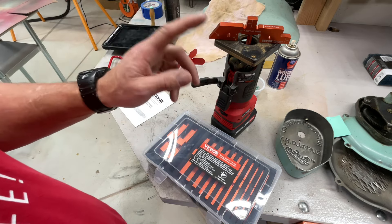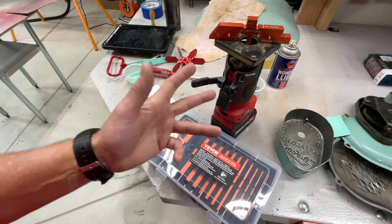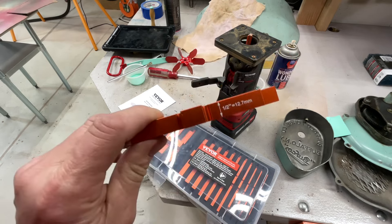And they're not only used for routers — you can use them on table saws and a lot of other things. Let's take a closer look at it, show it to you online, show you what it costs on Amazon. I think it's pretty cool, let's get started.